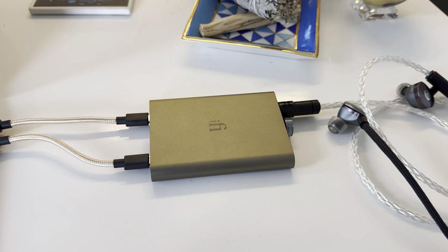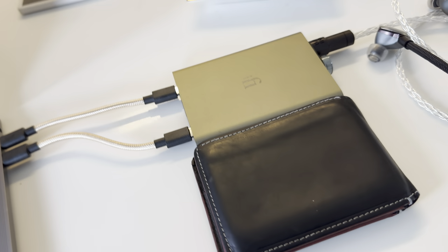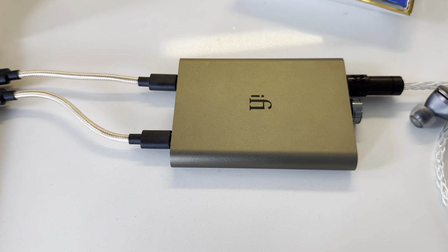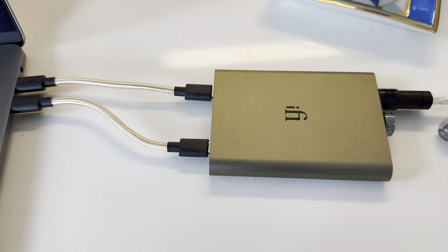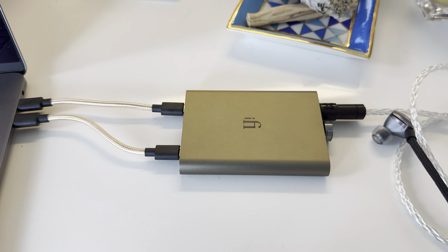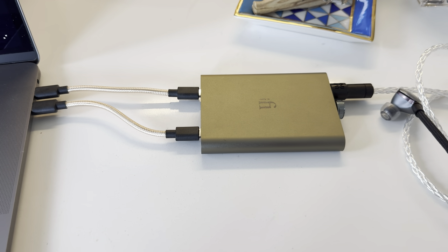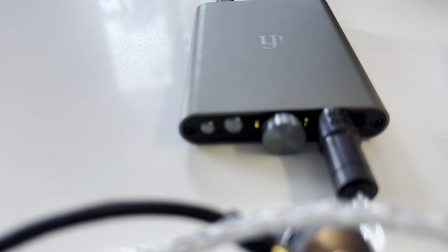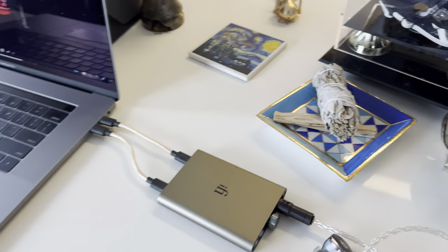I really wanted to show you the size of this thing, because it really doesn't come across in pictures. This is my wallet — and the HipDac is basically the same size. It can fit in your front or back pocket quite easily. You just need a USB-C cable long enough to go from your phone to the unit. I have a case my iPhone slides into, and I can set this right next to it in my back pocket and tether it. It gives double the power of my portable Go Blue without Bluetooth. This one doesn't have Bluetooth — the X-CAN and the Gryphon do, but not this.